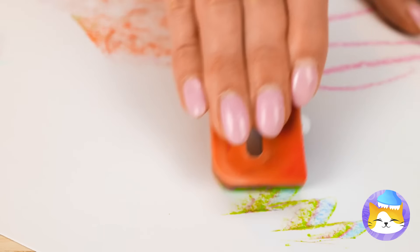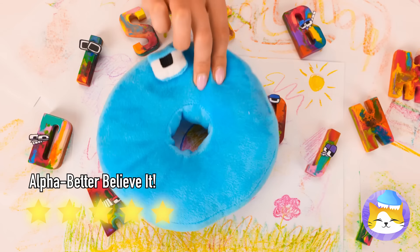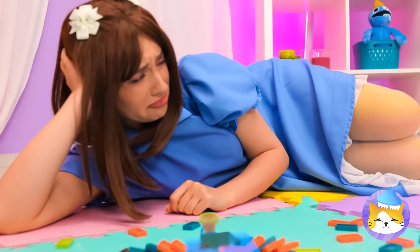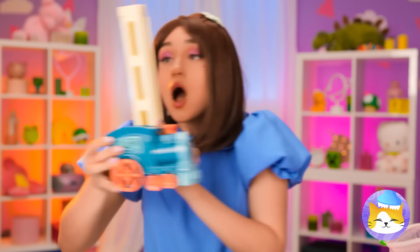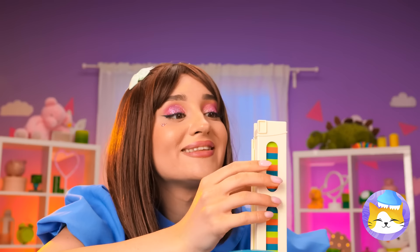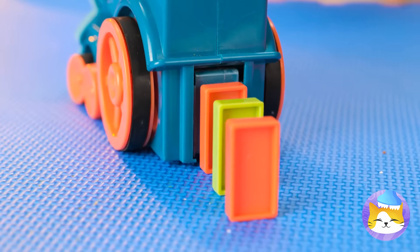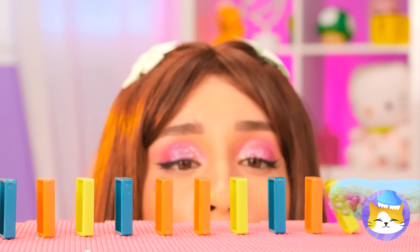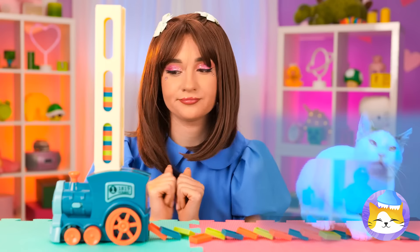And you can draw even more letters. Uh-oh, you spilled your dominoes. It's okay. The domino train is here to help. Just add some dominoes inside the tube. Add to the train and take it for a spin. Look, it'll line them up for you. Of course, what goes up must come down. And we wouldn't want it any other way.